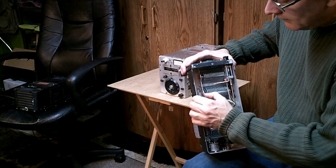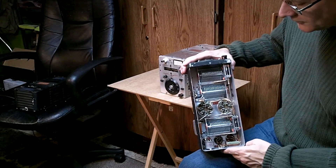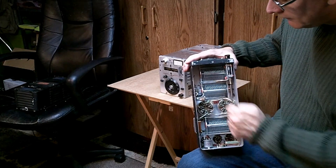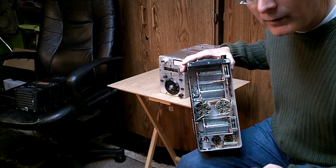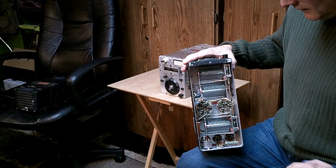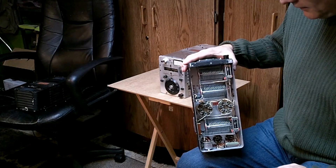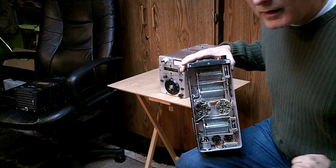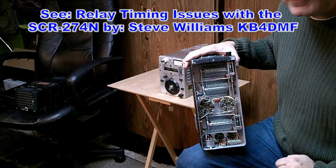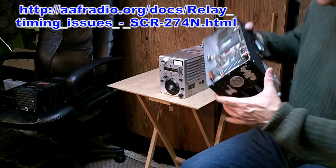There's also a keying relay. This is what applies plus 250 volts to the oscillator, while the other set of contacts grounds the cathodes of the finals. Simultaneously keying up the oscillator and grounding the cathode of the finals puts the transmitter on the air. By adjusting these contacts critically, you can turn the oscillator on slightly before the amplifiers are keyed, and you can get pretty good keying out of the transmitter.